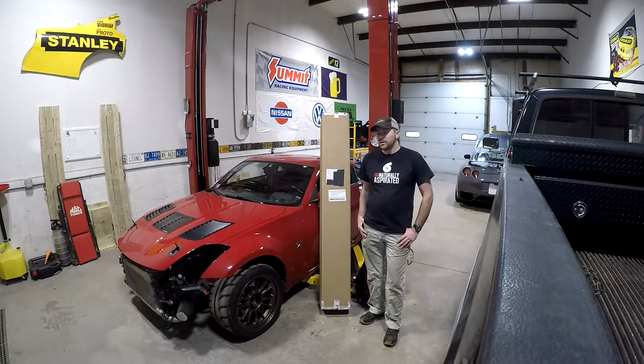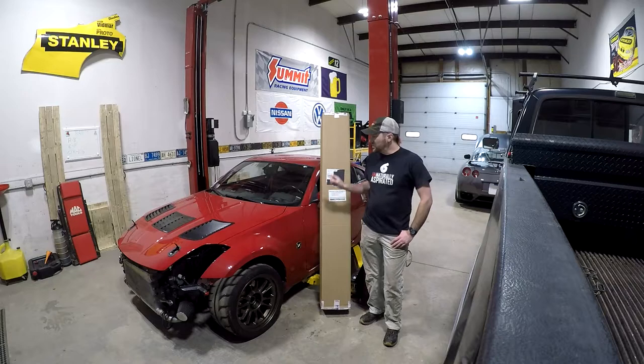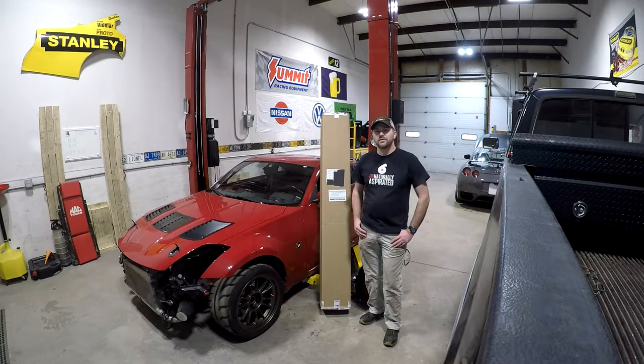Hello everyone, welcome to my shop. Today we're going to be installing a Nine Lives Racing 71-inch big wing kit on my 2005 Nissan 350Z. I'm going to get this thing unboxed and we'll go ahead and get started.